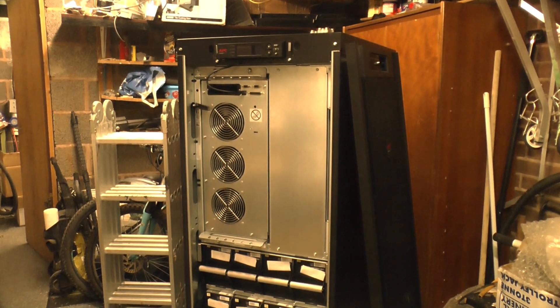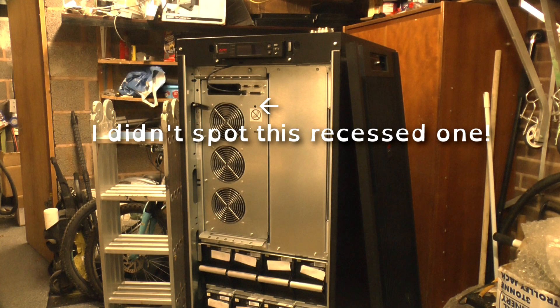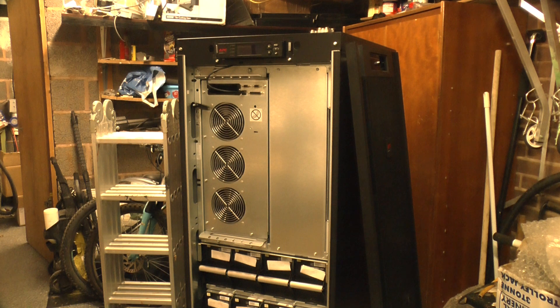Unfortunately that's not the case here. Although these battery packs do have charge, as I've measured across the terminals on the rear of the unit, it won't start. The sales blurb says it can cold start, but I've tried every button combination you can think of and it's not reacting. So whether the batteries are just too far gone — these batteries are nine years old — I don't know. But it's powered down for good.